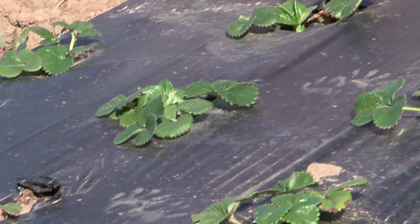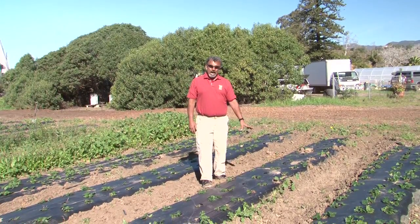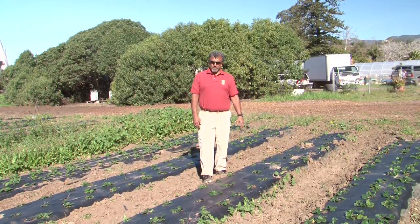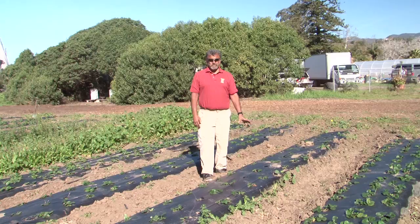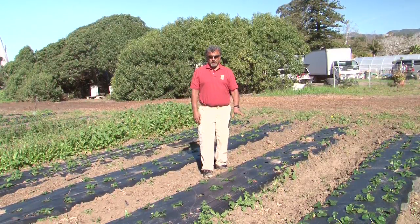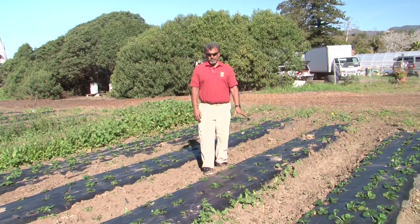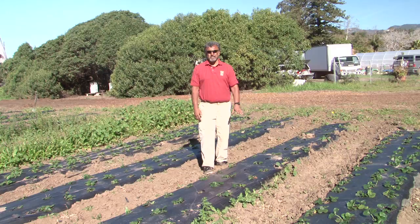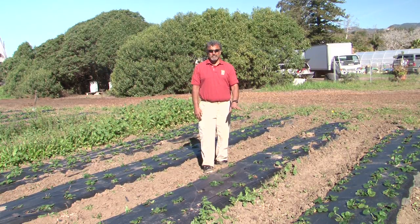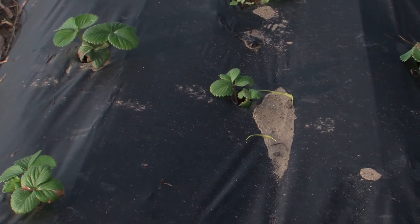As you can see, I'm standing in a field of strawberries that are planted into a black plastic material that serves a couple of purposes. Not only will putting down plastic like this help prevent weeds — they literally can't come up through it — but it also creates more heat, so things like strawberries that require heat can be enhanced by the use of black plastic.